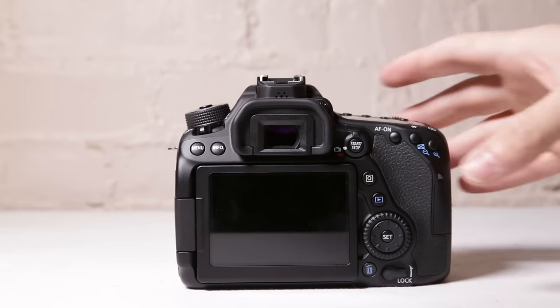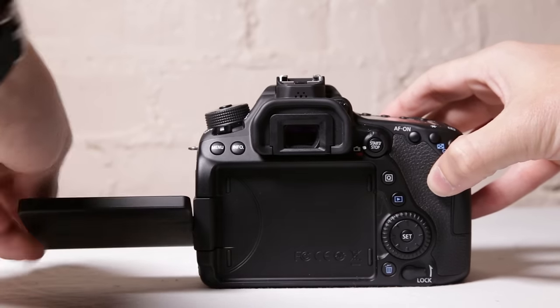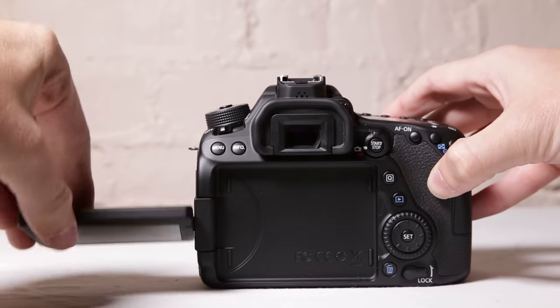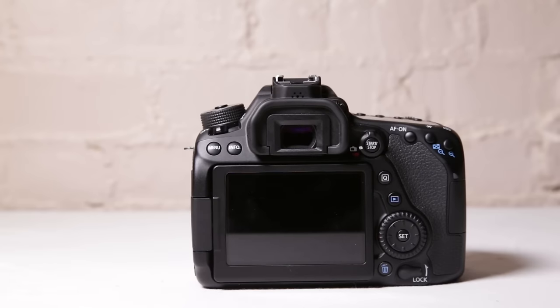You have a really nice screen. As you can see, it is articulating, so we are able to pull it out and it is able to flip around — it goes this way and it goes that way — which is really nice. We'll flip it back out and put it back into the camera.